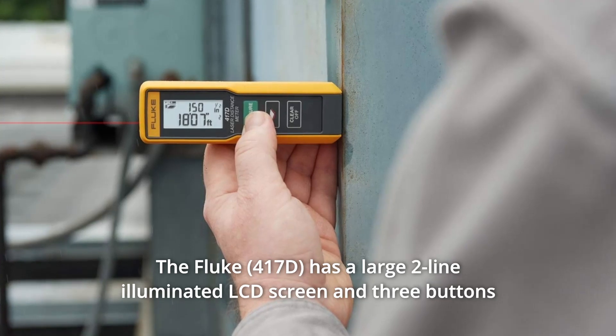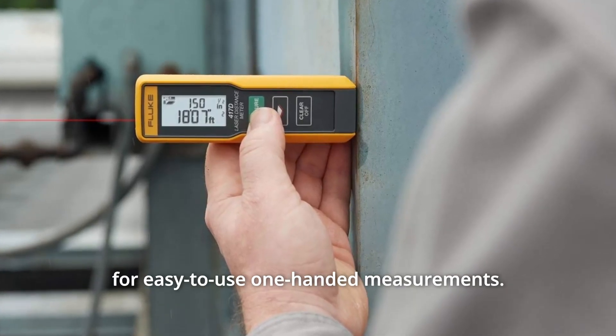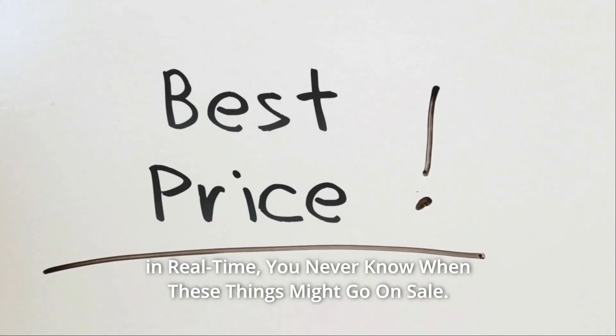The Fluke has a large two-line illuminated LCD screen and three buttons for easy-to-use one-handed measurements. Check the link in the description below to get the most updated price in real-time — you never know when these things might go on sale.